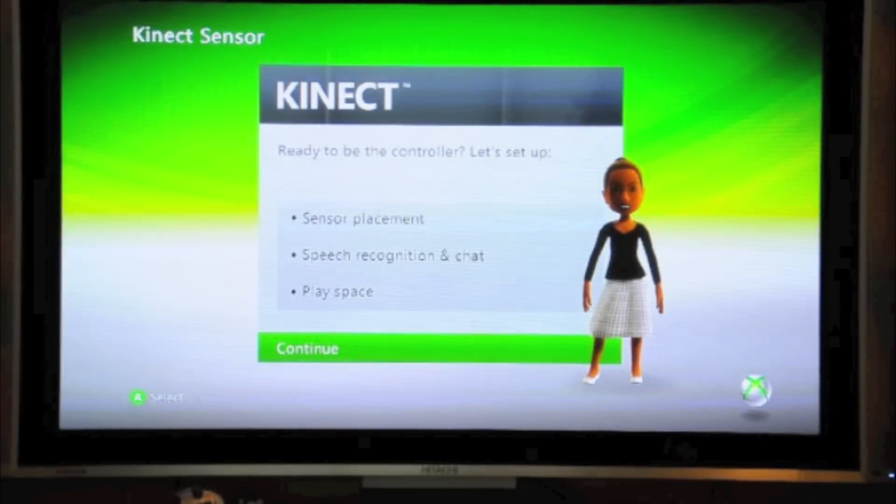Hey, what's going on? YouTube, this is TechSnowBest. I just wanted to give you a little Xbox Kinect intro video. So let's go ahead and get into this.